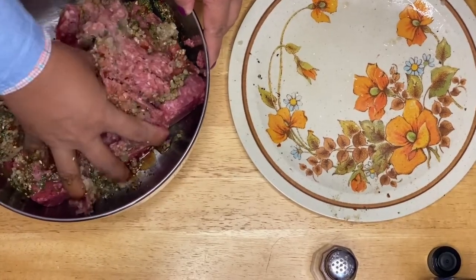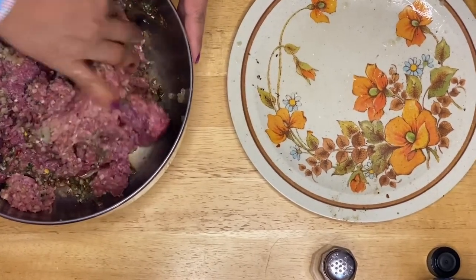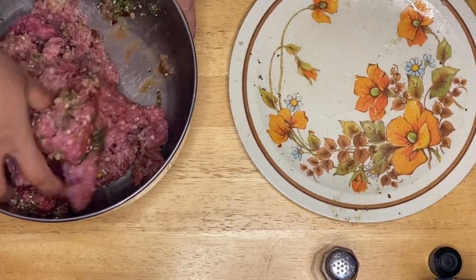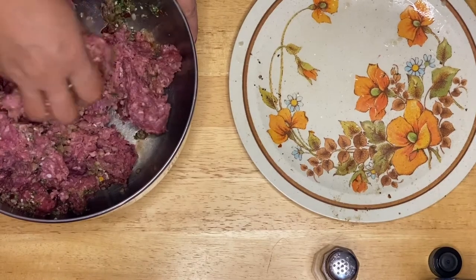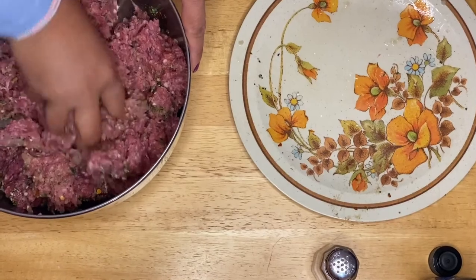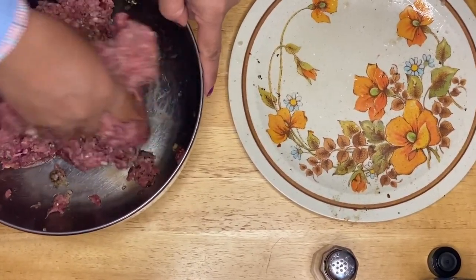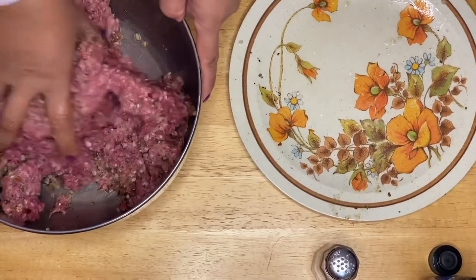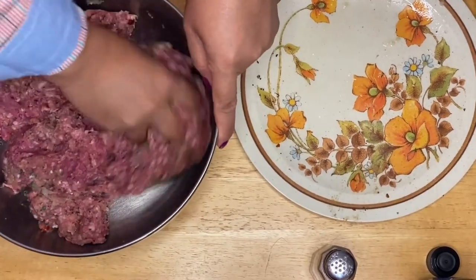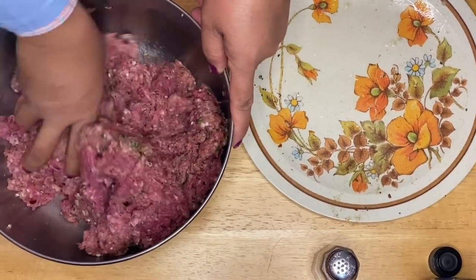This is beautiful — smells so good! The combination of onion, garlic, parsley, and cumin is beautiful, guys. All we have to do now is just mix it up. Beautiful!